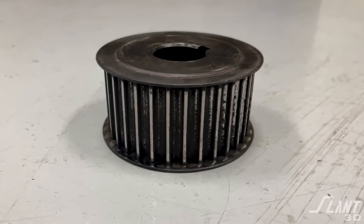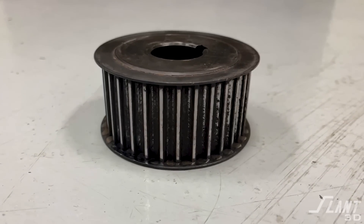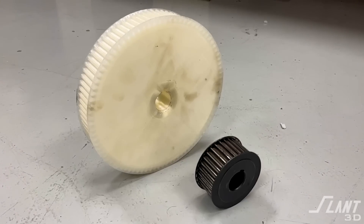This is a machined pulley taken off of a piece of our industrial equipment. The problem is that this pulley is really expensive and there's really no reason for it to be. In this video we're going to talk about why this pulley costs what it does and why this other pulley is so much cheaper.